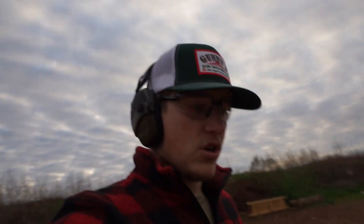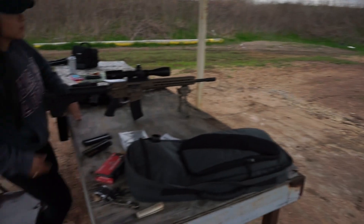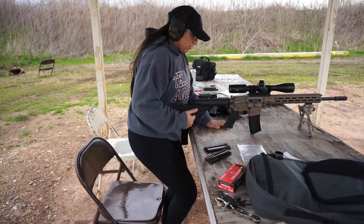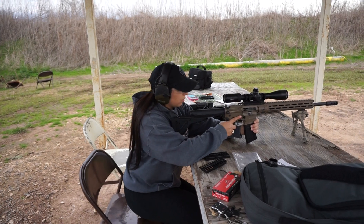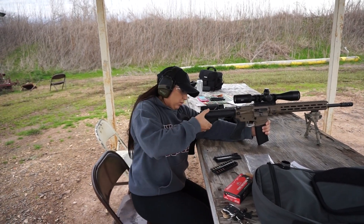I'm gonna let her shoot the 224 Valkyrie a few times while it's actually hitting the target and see how she likes it. You can hit either one of the little targets up there. Is it ready to go? Yeah — adjust the stock if you need to with the little button on the bottom.